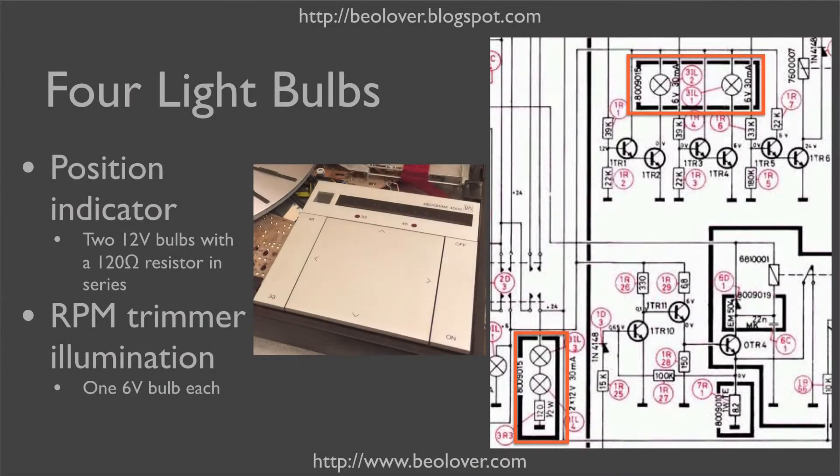The Biogram 4000 has four light bulbs in the control panel. There are two light bulbs under the position indicator scale, and there is one light bulb each under the RPM trimmers for 33 RPM and 45 RPM. The two light bulbs of the position indicator scale are connected to 24 volts and a 120 ohm resistor, and the two light bulbs of the RPM trimmers are each connected to 6 volts.